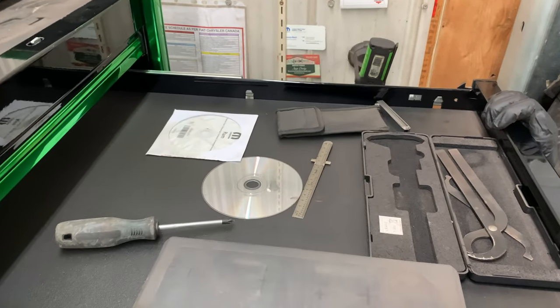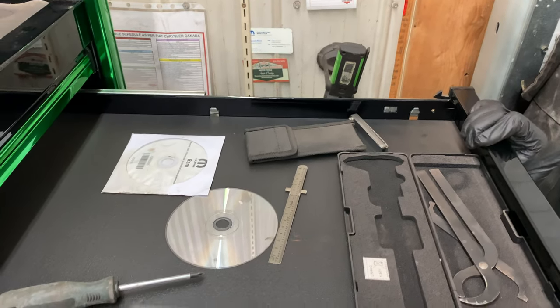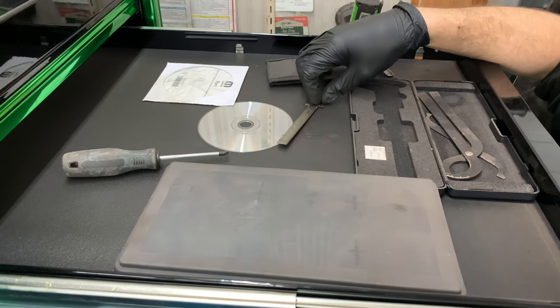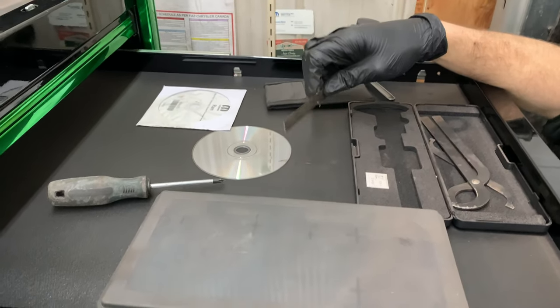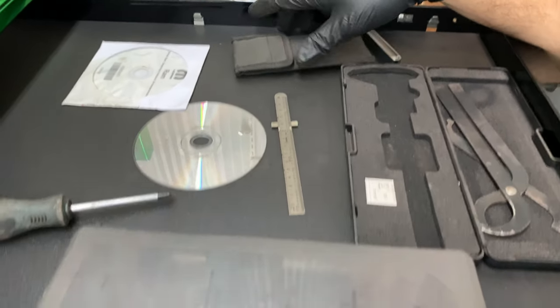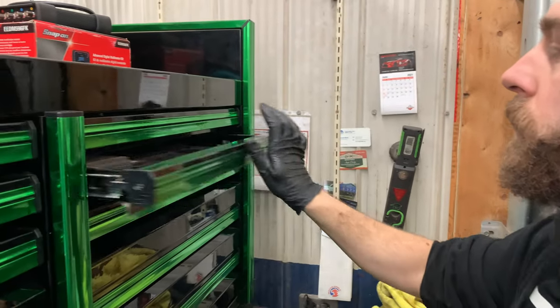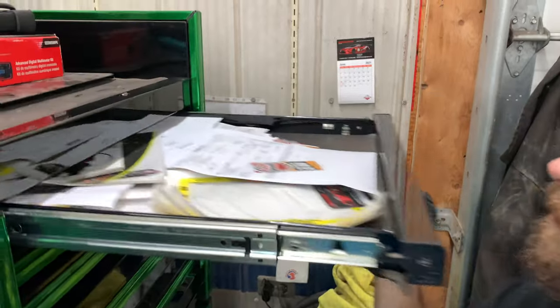This drawer had measuring equipment in it — I've misplaced my digital caliper. I had a couple of micrometers but gave one to my apprentice. There's a feeler gauge and some other random measuring tools in here.